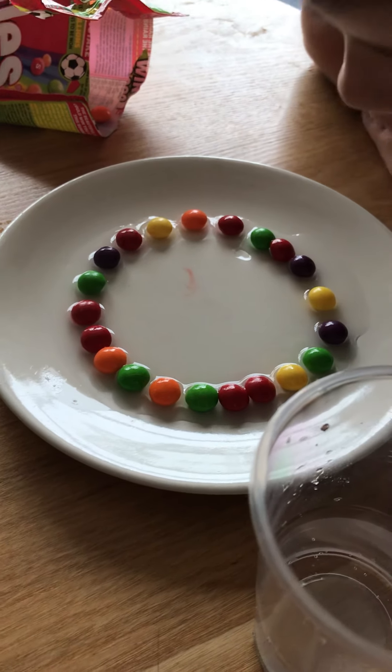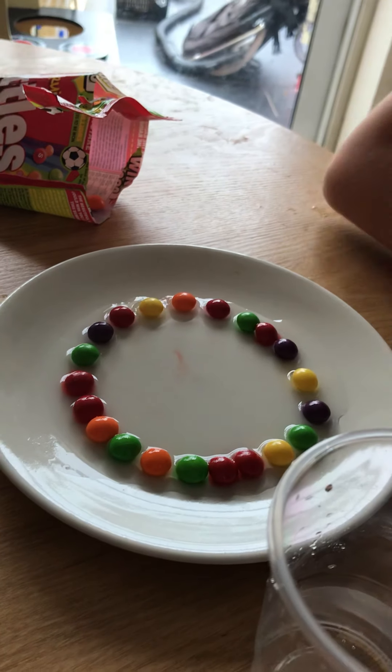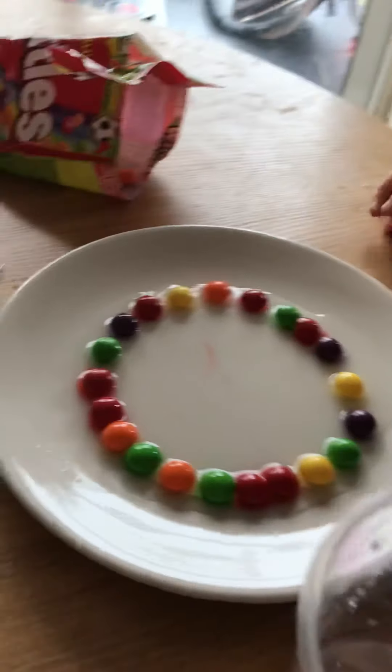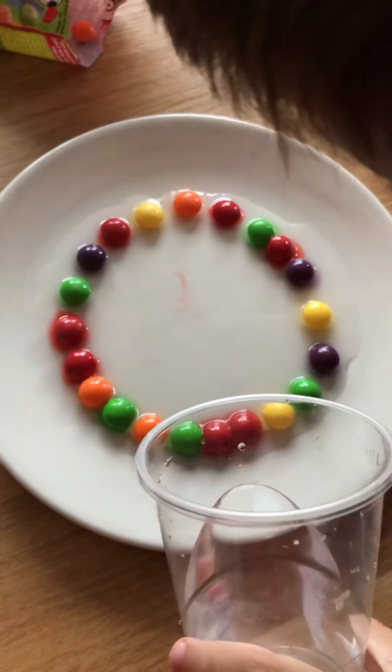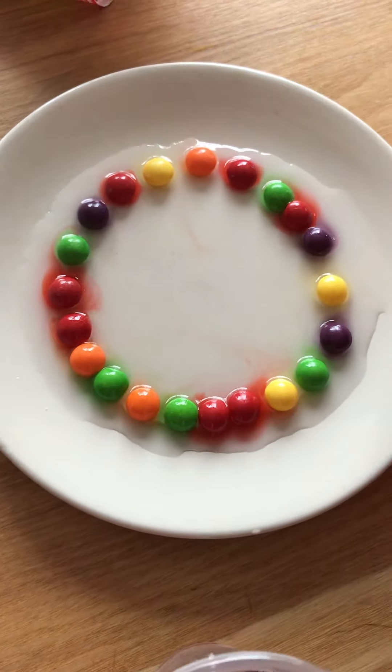Just wait for a few minutes and it might do it. Oh look — see that one there! Oh, what colour is that one? Red! It's going red — there's a colourful puddle around each skittle, isn't there! Oh wow!